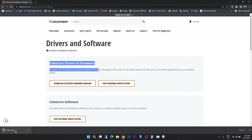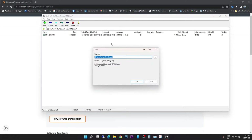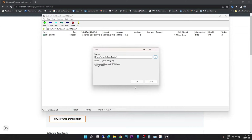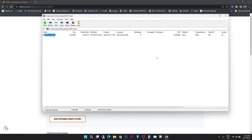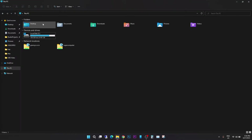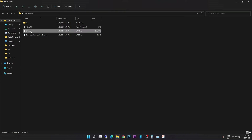Once downloaded, extract the zip file to your desktop. Close the zip file and minimize the browser, then go to the desktop where you will see the CFM software. There is a JAR file that you need to run. This is a Java file, so ensure you have the latest version of Java installed on your PC.